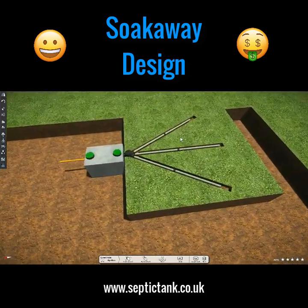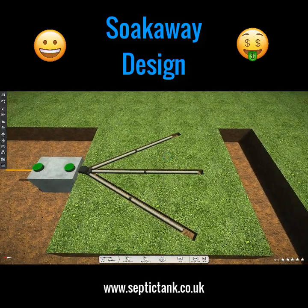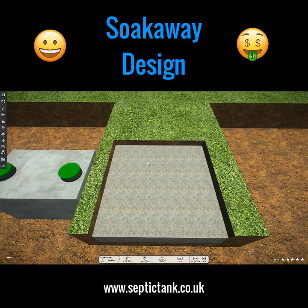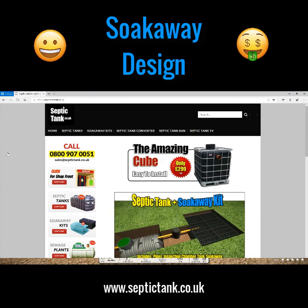So those are the four different types of soak away that have been used in the United Kingdom. Easy drain and soak away crates are the most popular septic tank soak aways at the moment because they utilize science and technology, are very easy to install, and that's why they're so popular.